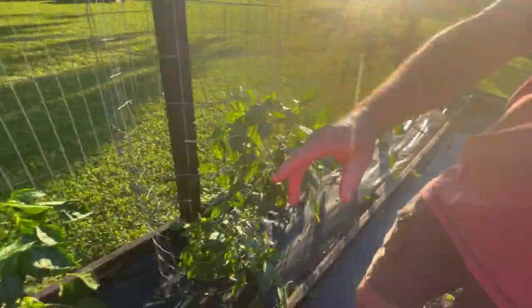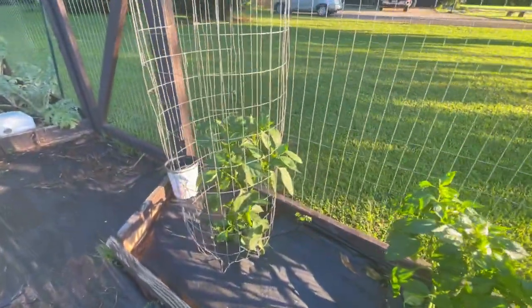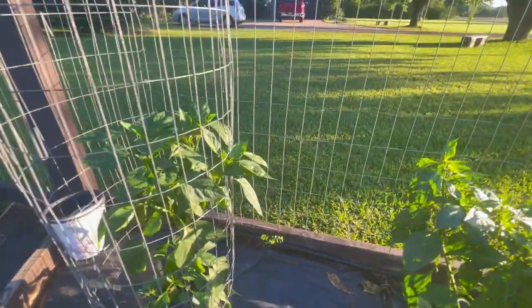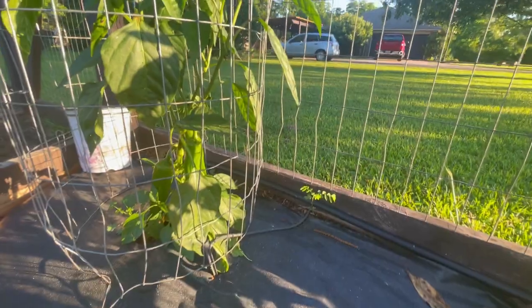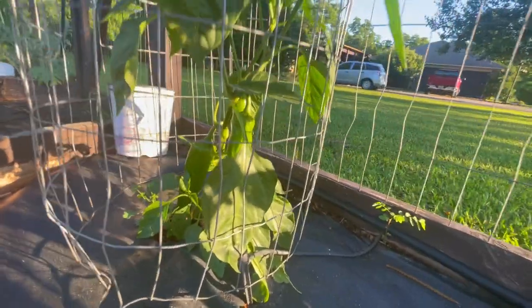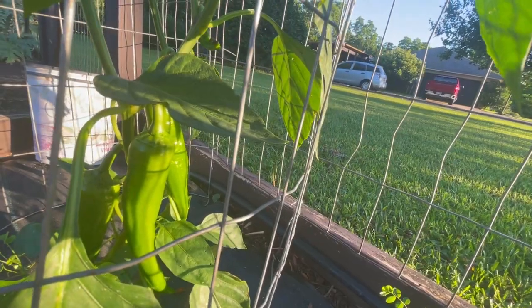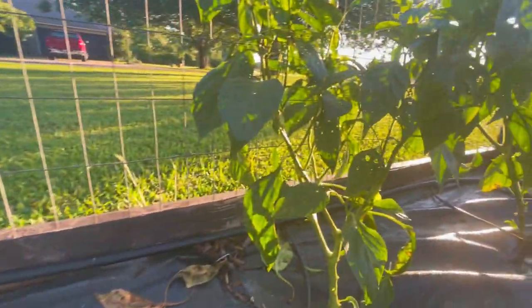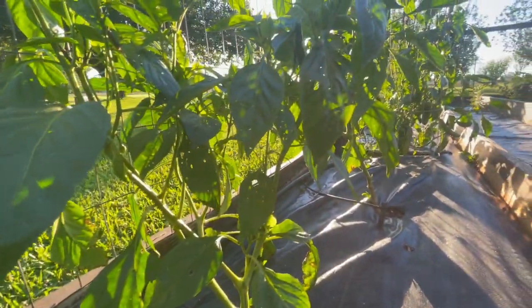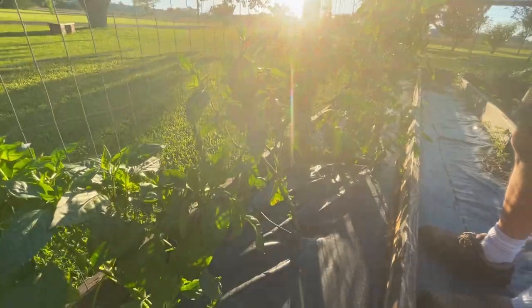Back behind here in that back corner we've got yellow Marconi peppers and they are nice and big. Those plants look good and those peppers down there really look good. We've got those in cages and we're going to train them up through the cages. We have three of the yellow varieties and we're going to wait for these to turn yellow, then put them in the freezer in bags with our red Marconis.